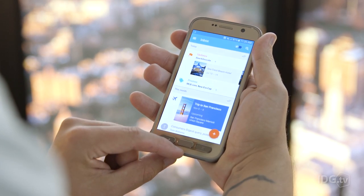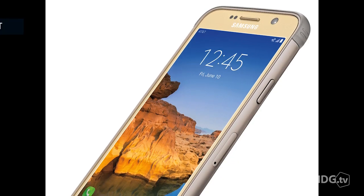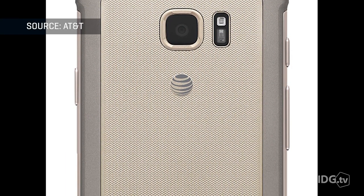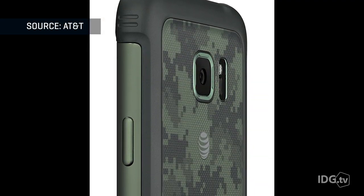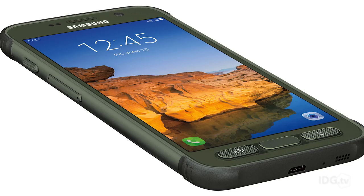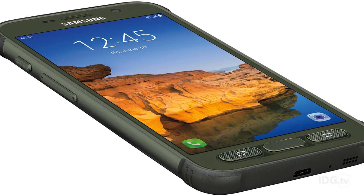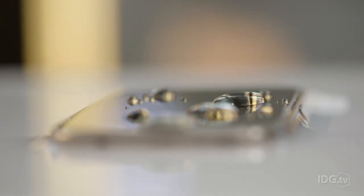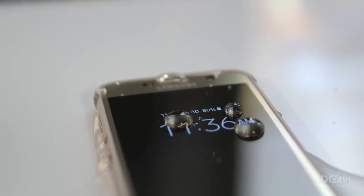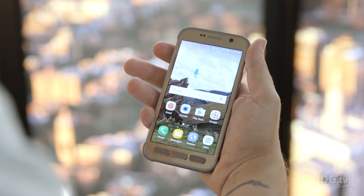The GS7 Active has a valuable button on its side that the GS7 lacks. It's called an Active Key, and it can be customized to launch three different applications of your choice. For example, a long press on the Active Key can open your favorite sports app, a quick tap launches your Gmail inbox, and a double-click shows your Instagram feed. Both the GS7 and GS7 Active come in dark gray or black and in gold, but the rugged version is also available in green camo — probably not for everybody, definitely not for me, but it is more playful, and could be particularly well suited for paratroopers or those who aspire to become one.